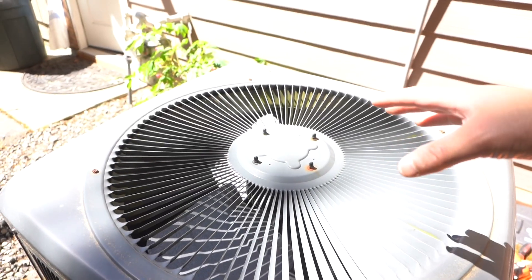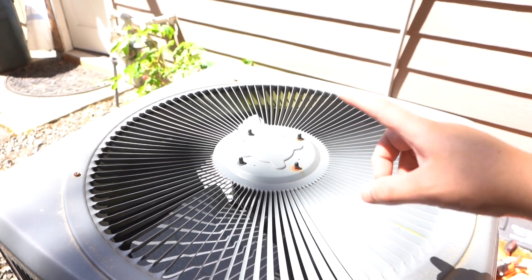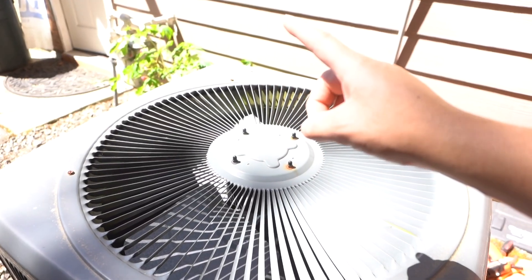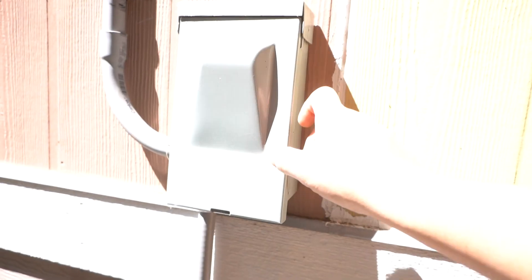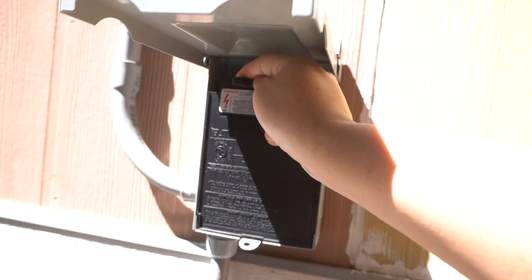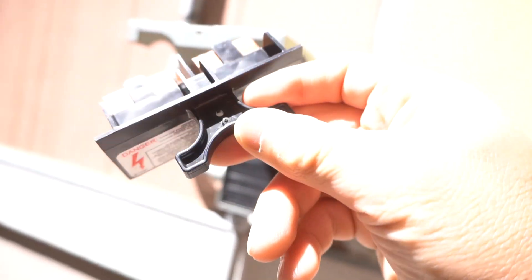Just like any energized equipment, the first thing you want to do safety-wise is shut off the power from its breaker. You can shut off the power from your main circuit breaker, or there should be a sub-panel right here. Just open this up, pull this out and this switch should come out. Make sure you put this in a safe place so you won't lose it, then close this back up.